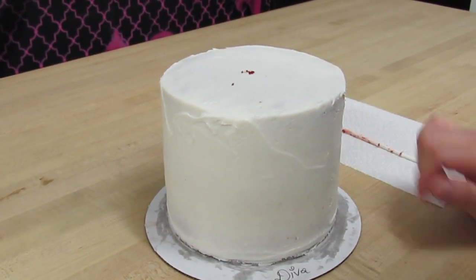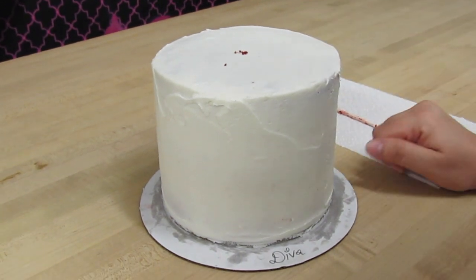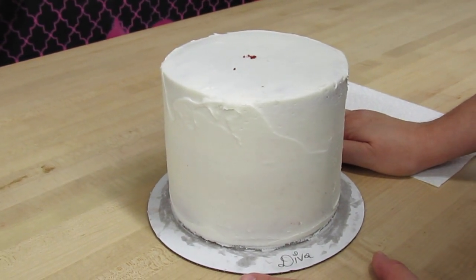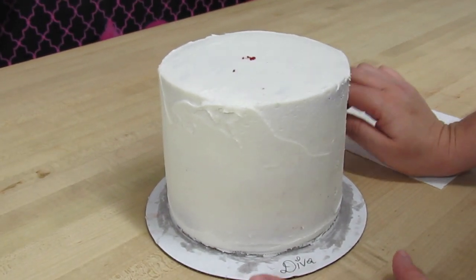I hope this tip helps you avoid ugly air bubbles in your cakes. Keep in mind: make sure you are damming and filling your cakes before you crumb coat. Let us know if you have any questions, visit us on Facebook — all the links are underneath the video. Thank you for being a Crazy Cool subscriber, take care everybody, bye-bye, God bless y'all!